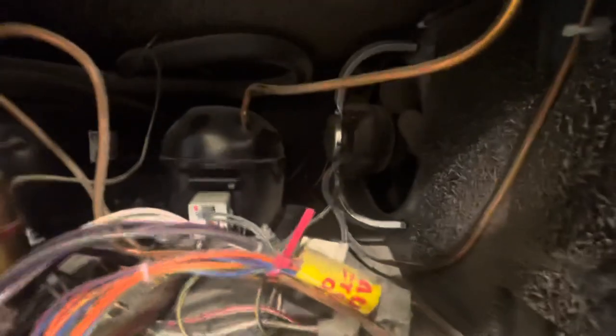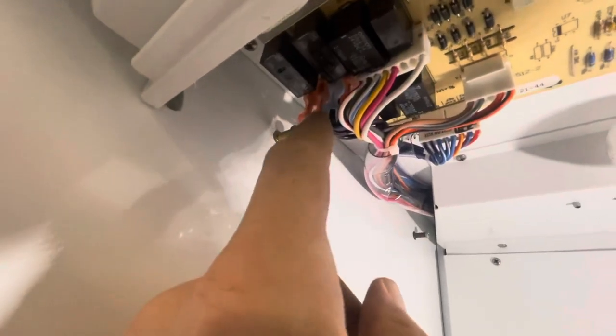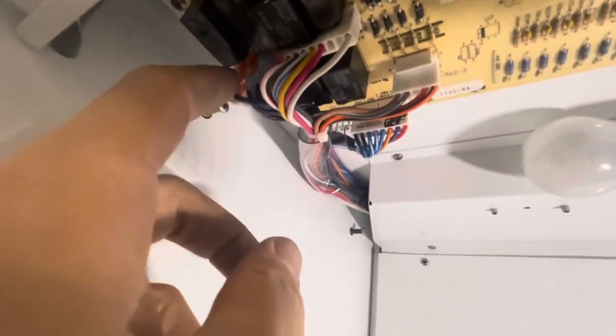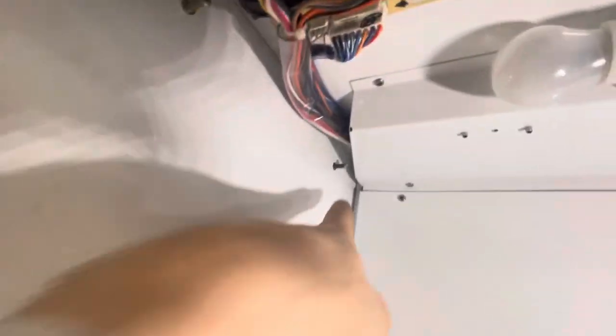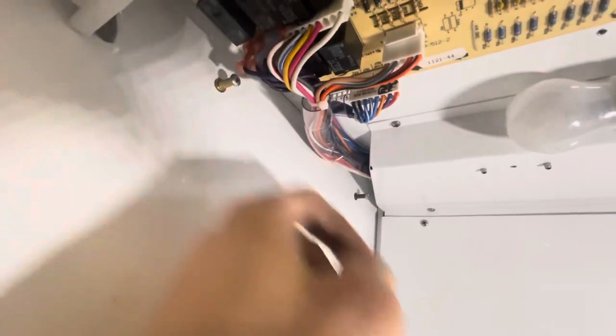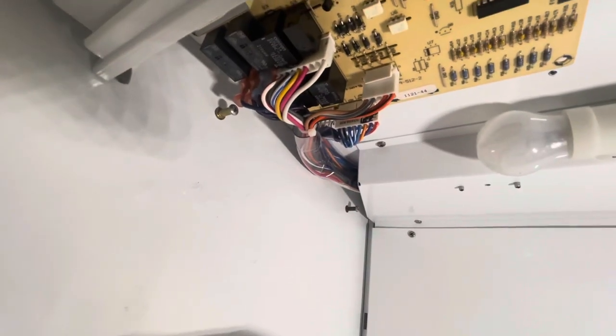There's our fridge compressor. The computer board is located right up here inside the refrigeration compartment. If you really want to be sure, you can remove the female connection from the relay on the computer board and check for voltage. You can even ground to a screw back here and check for your 120 volts at that relay, but you're not getting power up to the compressor.